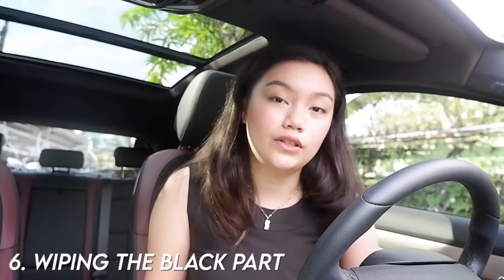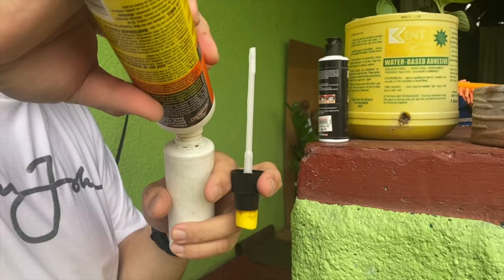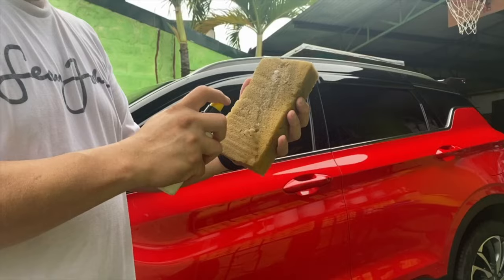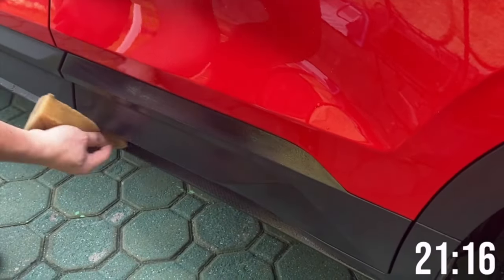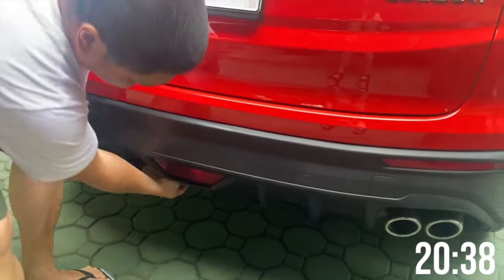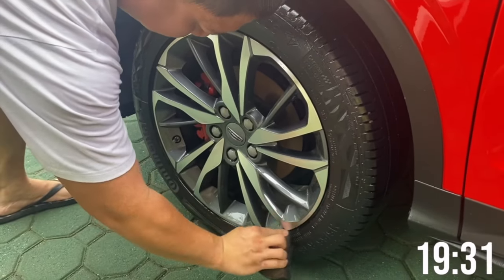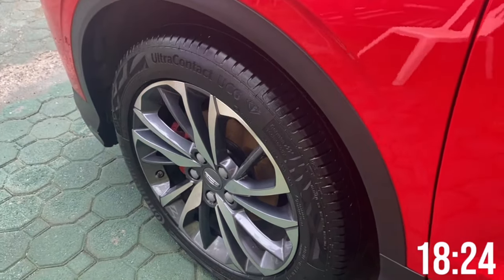Now for the sixth step — wiping the black exterior parts and the tires. This is our secret solution: we combine the Armor All protectant and the High Gear tire black cream, one part each, in a sprayer. We spray this combination onto a sponge and use it to make the black exterior trim and tires look brand new. Avoid the paint — only apply this to the black parts. You can also apply it to the inside edge of the tires, but realistically the inner part gets dirty quickly so we just do the visible outer edge.